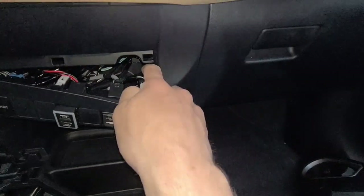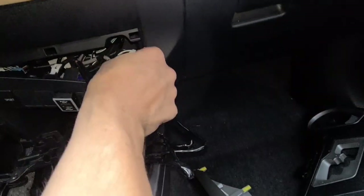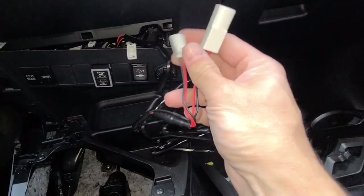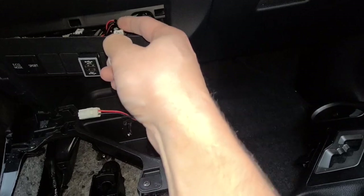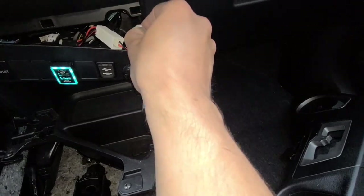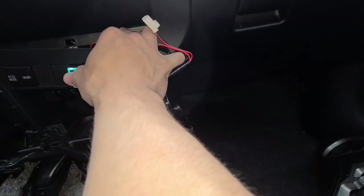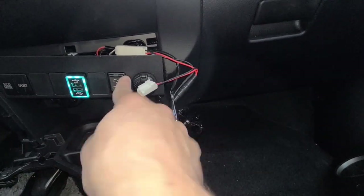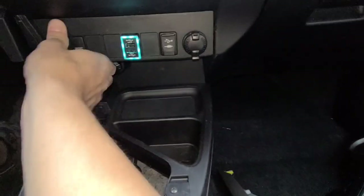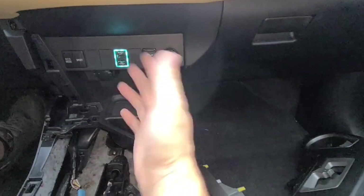I'm going to unplug the cigarette lighter — I need two hands for that. Then I'll get my new USB charger, plug it in here, and then this side plugs back into the lighter right there. You can see how it lights up — pretty cool. This thing's going to charge your phone in half the time. Once you've got your lighter plug back in, everything just snaps back together and you push it all the way in.